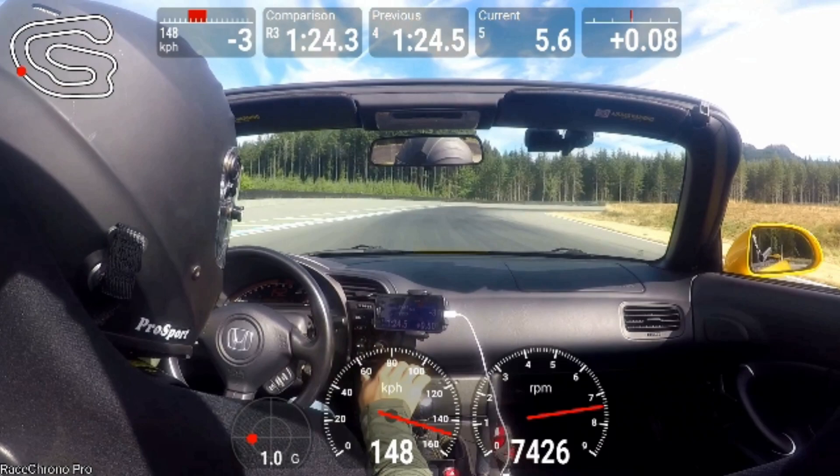This lap I take this corner, but I do lose a few tenths because I'm over-slowing on the way in. I'm trying too hard to get all the way over to the left side of the track coming out of this long right-hand sweeper, and by the time I'm able to get over there I'm too deep into the corner, so I have to turn more sharply. Instead, I can let it drift out and turn in earlier.